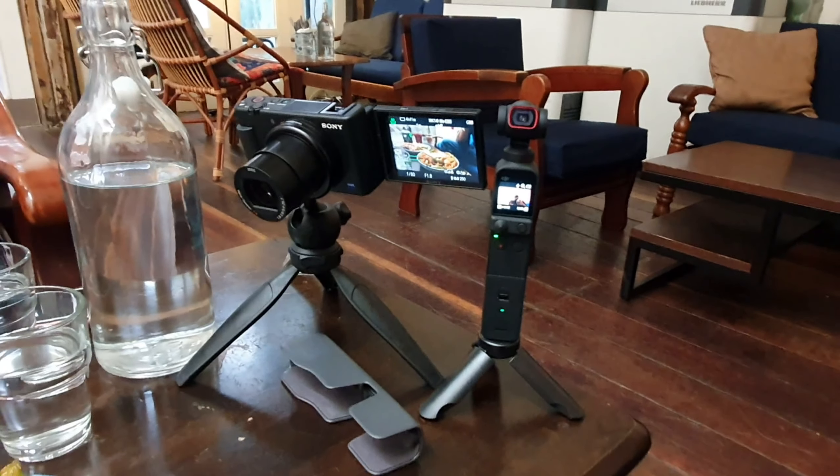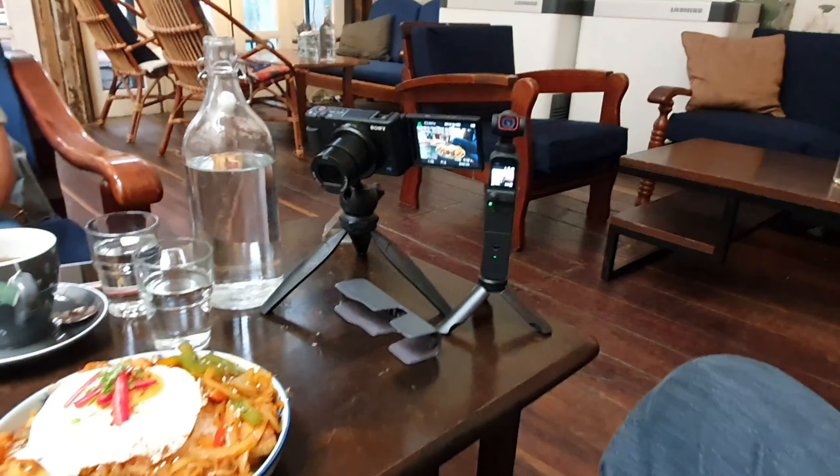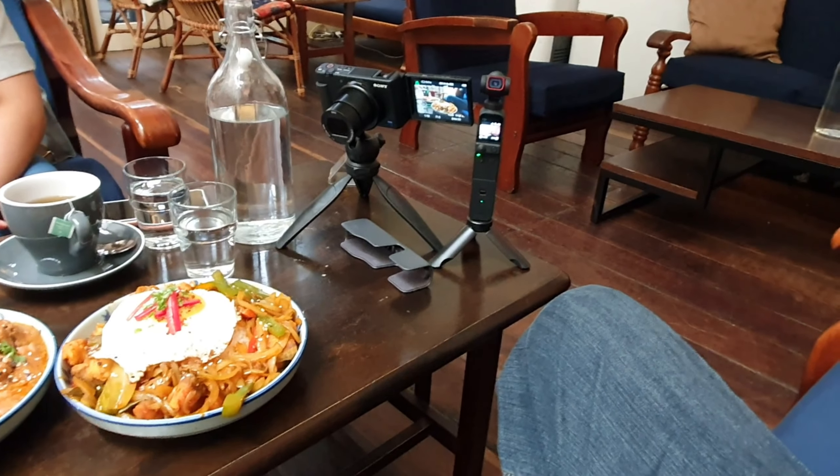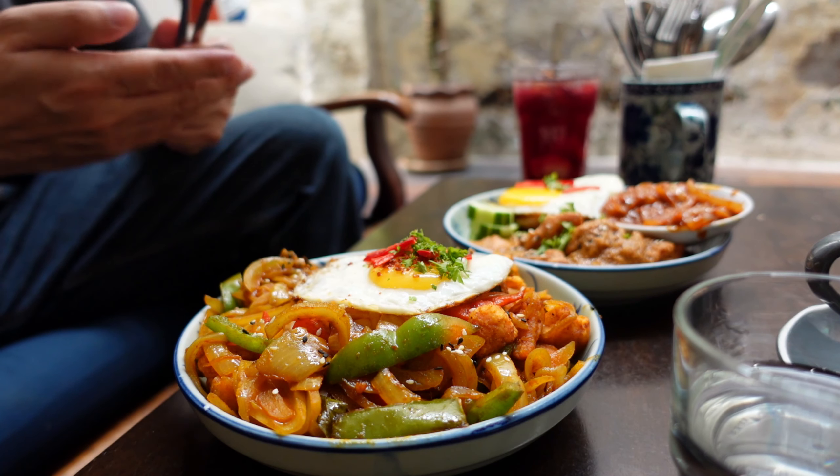This is my setup right now for this cafe. I'm filming this on the S10 Plus. So now I'm recording on both the DJI Pocket 2 and also the ZV-1. The ZV-1 is facing down on the food obviously. I think this is what I'll use both cameras for — because the ZV-1 is amazing for close-up shots and autofocus for product showcase, which I'll show you shortly.